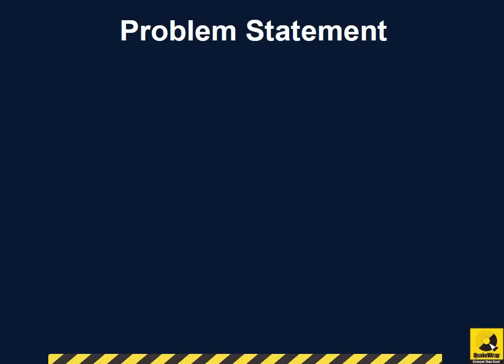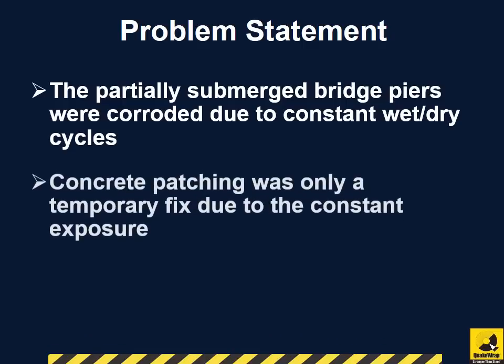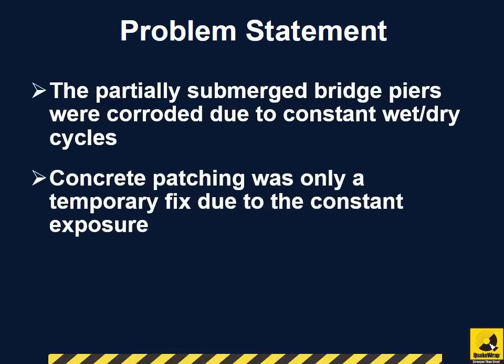Before the repair, the partially submerged bridge piers were corroded due to constant wet-dry cycles. Concrete patching was only a temporary fix due to constant exposure to natural ocean tides.